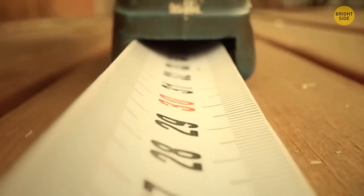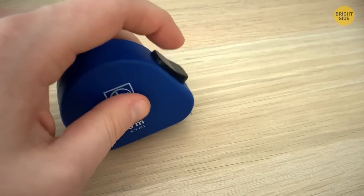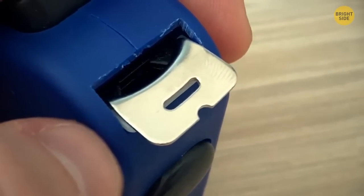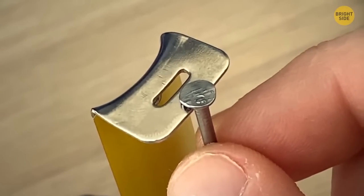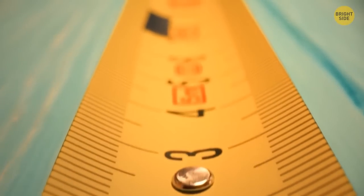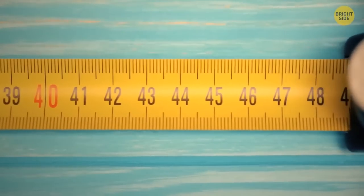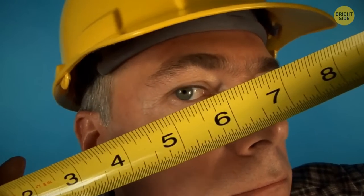Have you ever noticed that at the bottom of a measuring tape there is a little dip in the metallic part? That dip is actually the exact size of a regular nail. It was designed for people to place the tape on top of a nail and use it as a support while they stretch the tape.